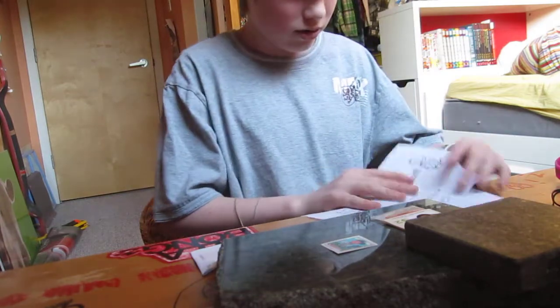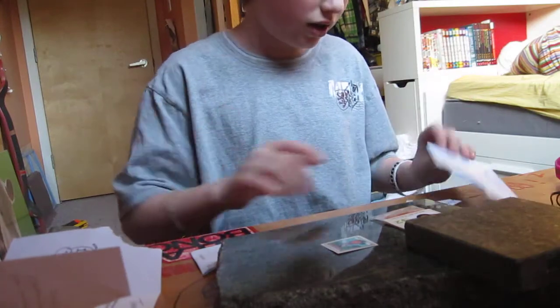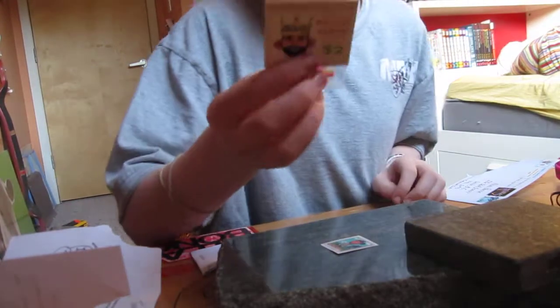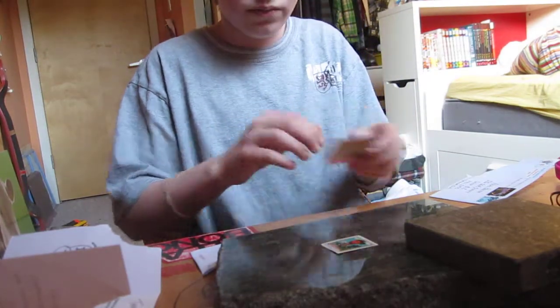And then he's got a little picture here. You can see I ripped it right here, but thanks Frankie. Go subscribe to Frankie, he's pretty sick. And I'm gonna go put this on some of my setups and see how they work. Peace out.